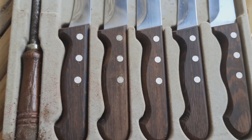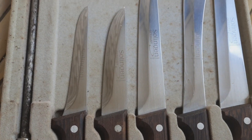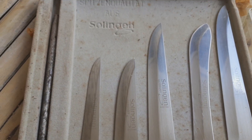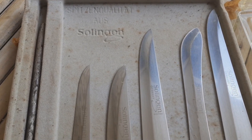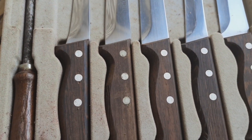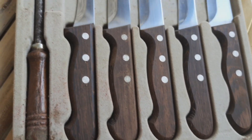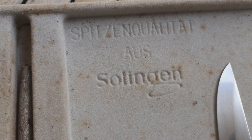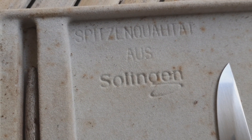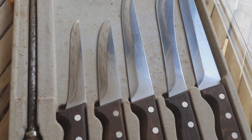Saya kasih video detailnya aja ya. Yang saya penasaran ini tulisannya apa, saya nggak ngerti.